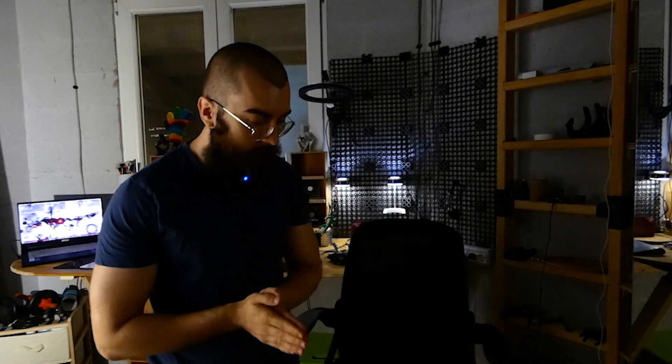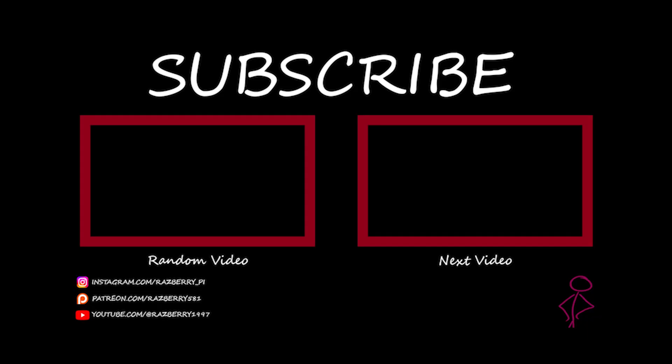I delayed a lot to make this video. This is going to be my new outro: remember that I make stuff so you can too. Bye.